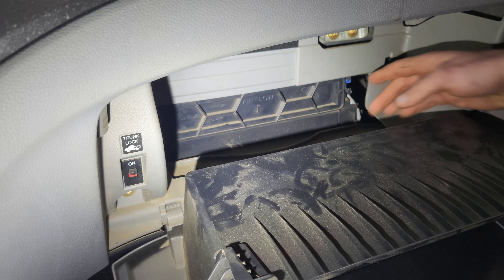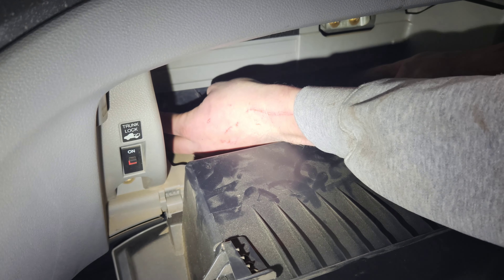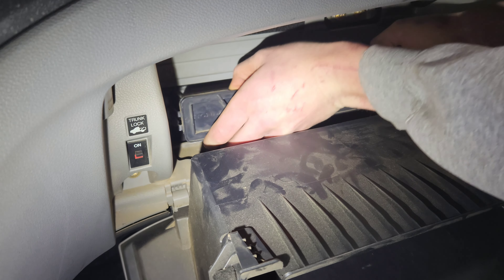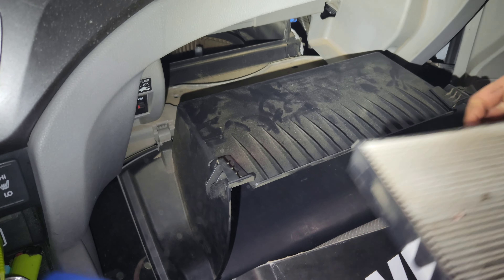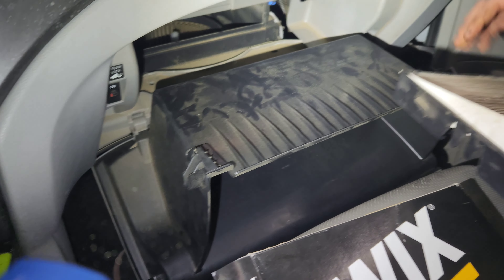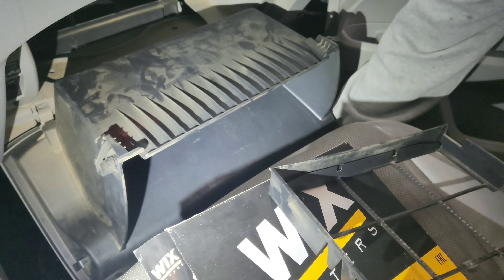There's a tab on each side to depress, and there's also an airflow direction arrow pointing down. Pull those two tabs and pull the old cabin air filter out and remove it from its holder.